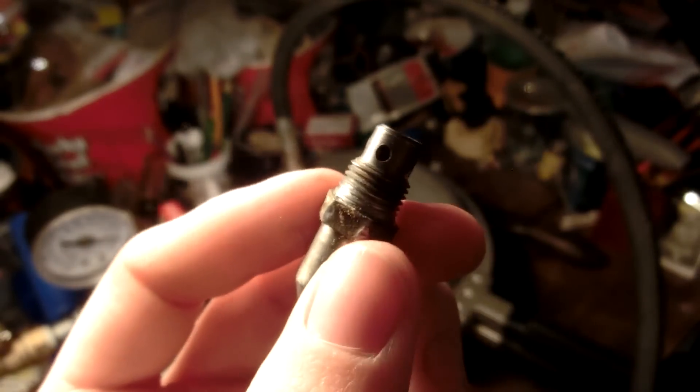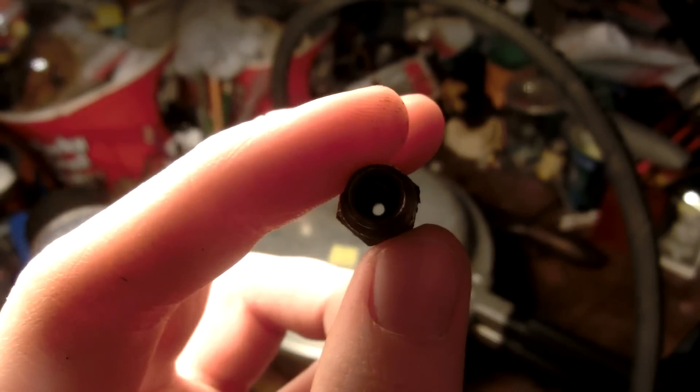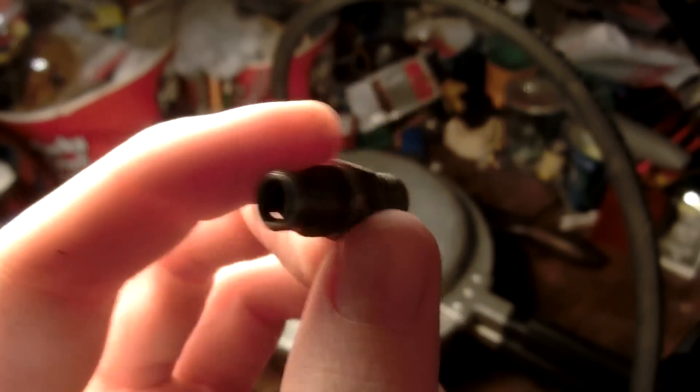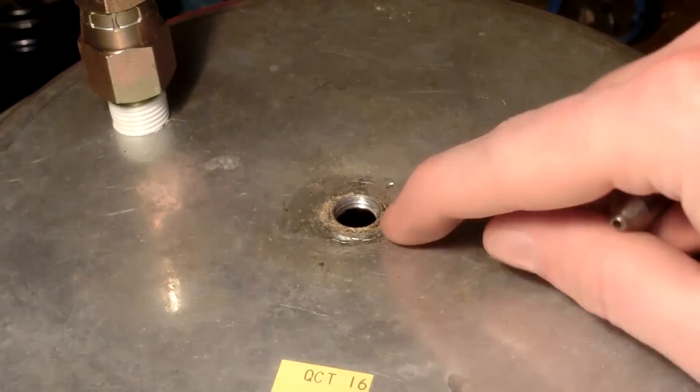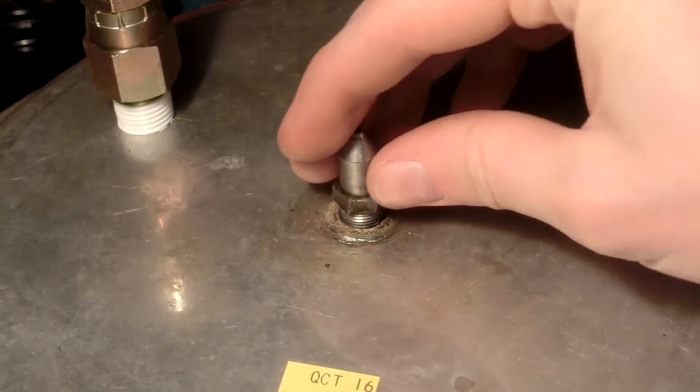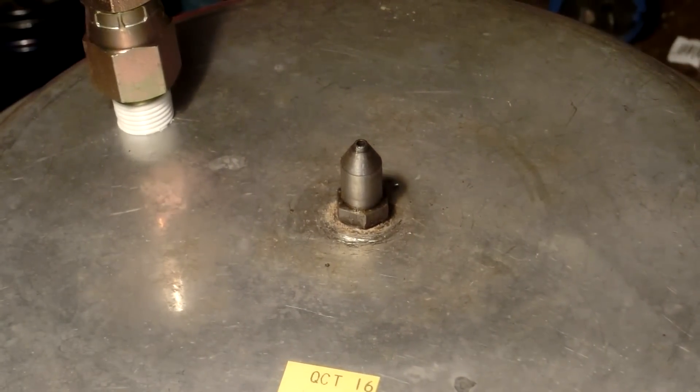I'm not actually that familiar with pressure cookers, but maybe there's another part that should go with this. I don't know — there's just a hole. I can't seem to find anything to stop up this hole, but if I put it back, then I'll only have to stop up a tinier hole. So I guess that works.